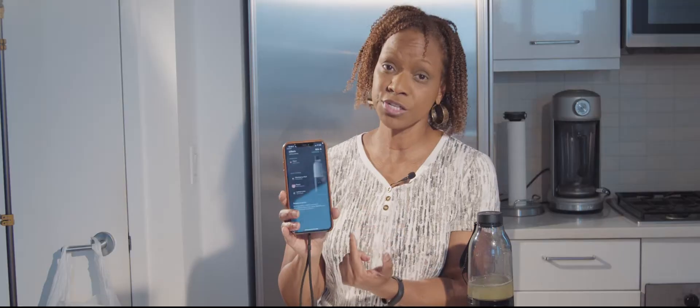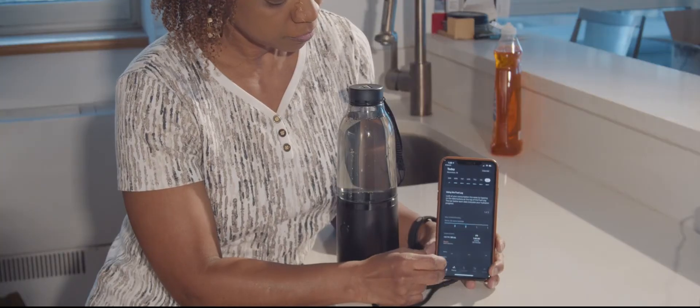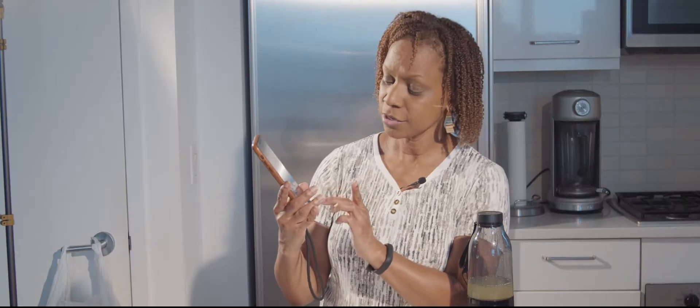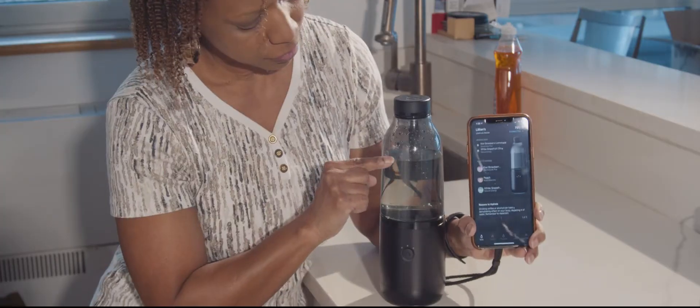The app shows you how many drinks you have left of that particular flavor, and it also shows you how much water you've had for the day. It sends you alerts concerning that. It lets you order new pods. They know how much water is in the bottle. How cool is that?